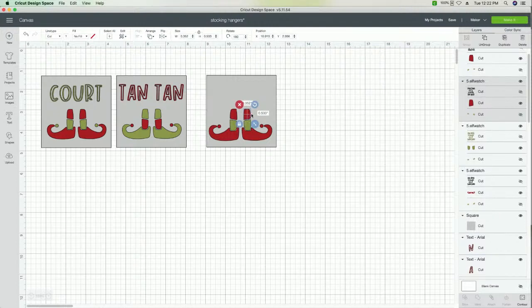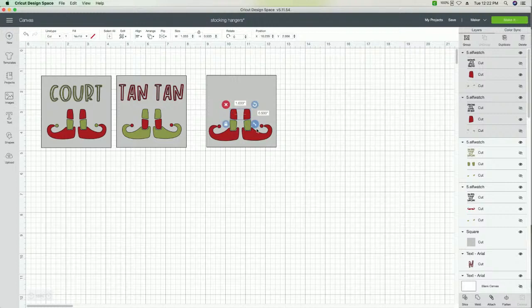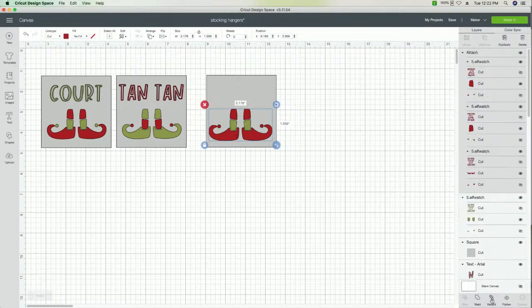The last thing we need to do is connect or attach the red. A viewer yesterday wanted to understand the difference between weld and attach — this is a project where you could do either. We'll just go with attach today. We'll select our other reds, so we have three layers, and click attach. What that does is now all three of these are together. We totally turned this into a totally new project, which is so much fun.